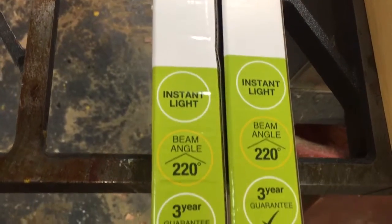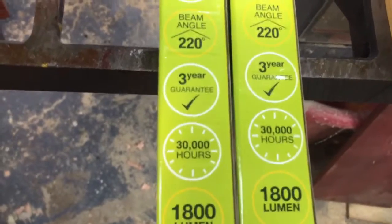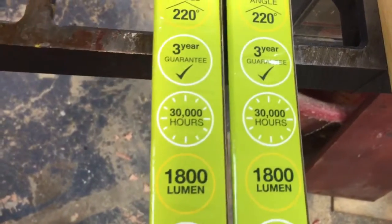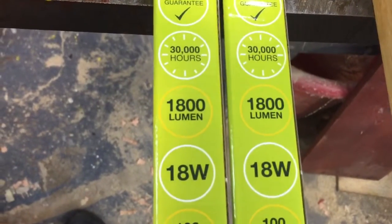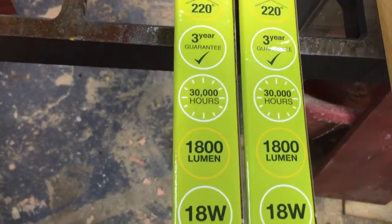They have instant on, regular beam angle, three-year warranty on these, and 30,000 hours — hopefully I'll get that out of it. They run about 1800 lumens.